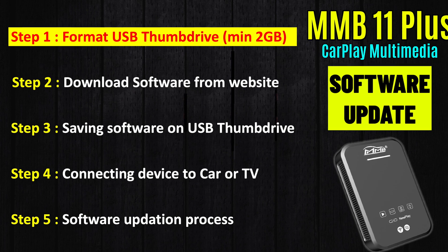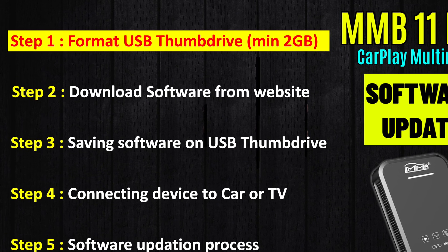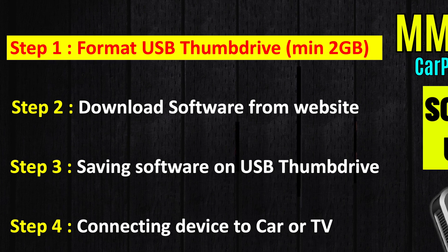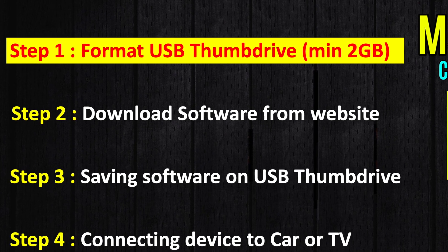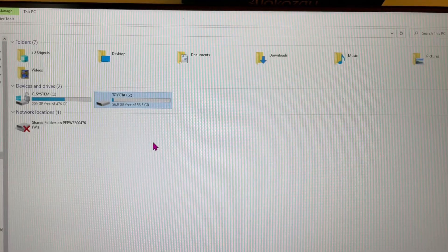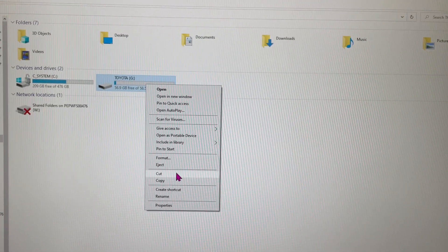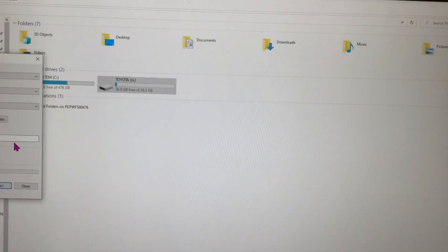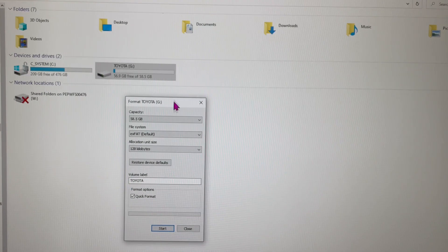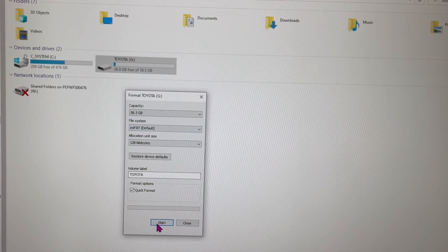The first step is preparing the USB thumb drive or flash drive. The software file is around 1.6 GB, so you need a minimum 2 GB capacity flash drive. Once you have that flash drive ready, connect it to your computer, then right-click on the flash drive, select Format, and select FAT as the format option.